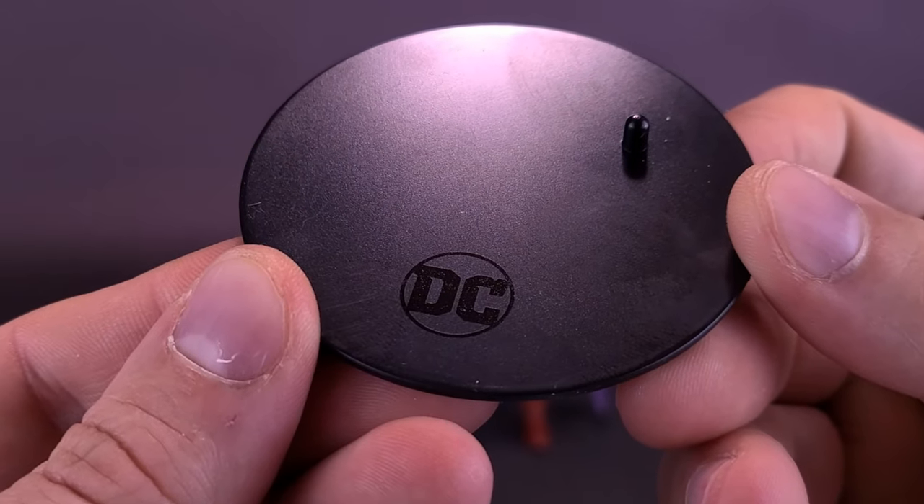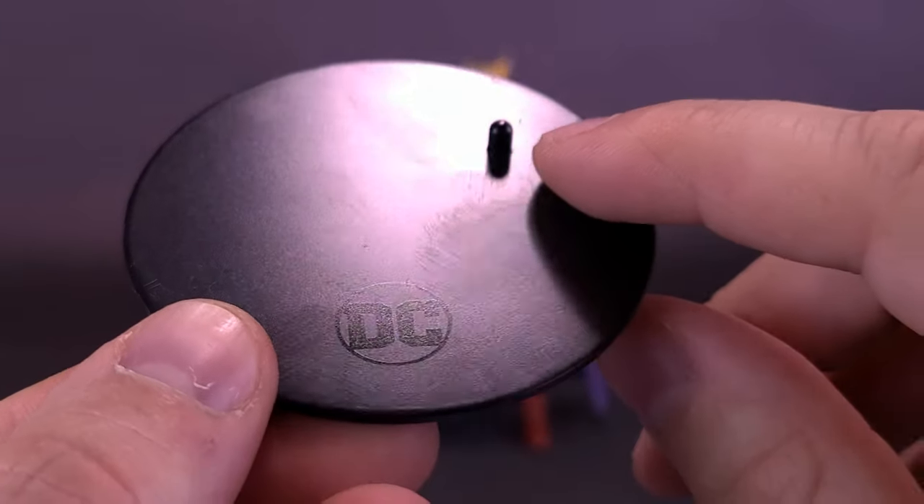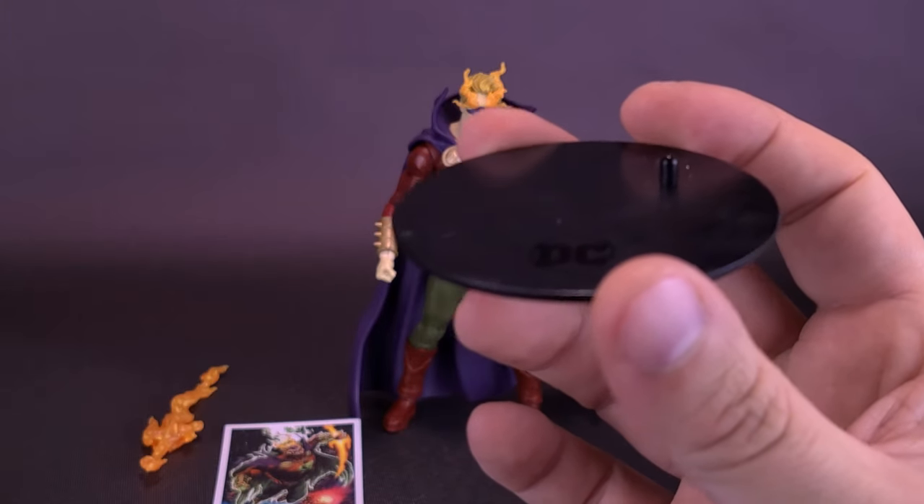The figure comes with a circular black display stand that still has a DC logo printed down below, and still manages to have one single peg that can plug into the underside of Dread Lantern's boots.